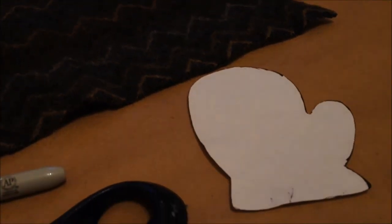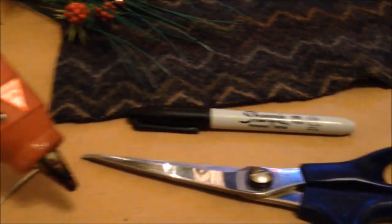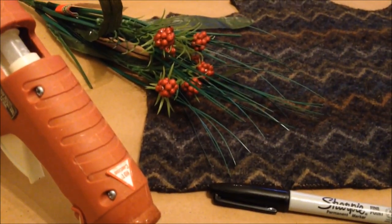For this project you will need a felted wool sweater, a mitten template, a Sharpie, a pair of scissors, a hot glue gun, and some ribbon and other embellishments.